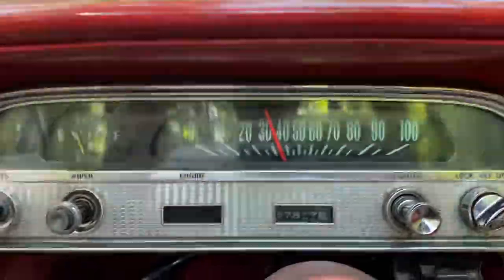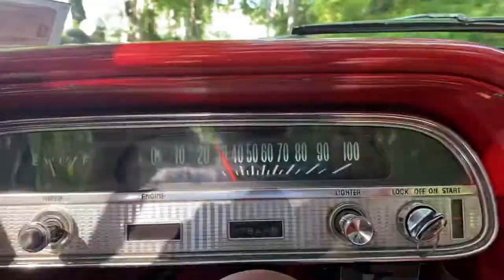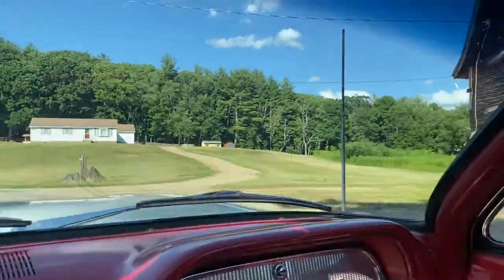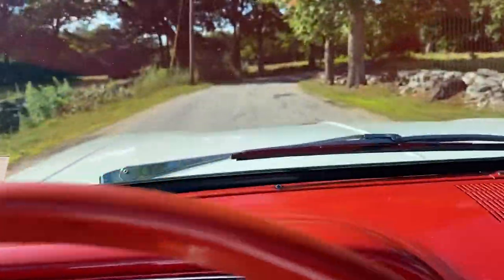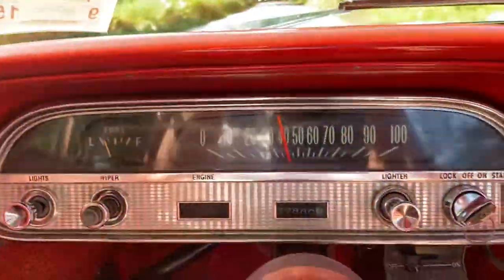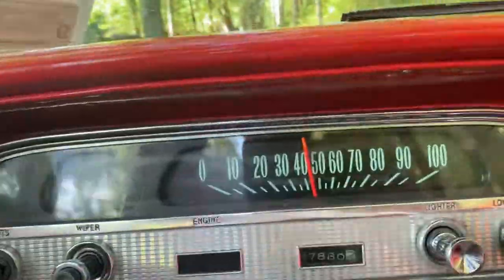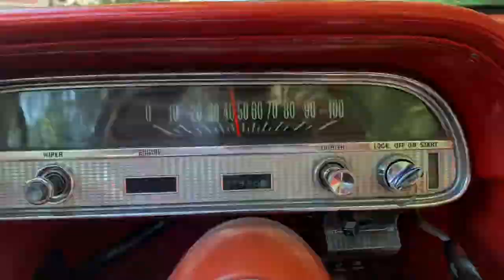This is uphill too, if you can't tell. She moves pretty quick around the turns. I'll speed it up nicely here on a pretty quiet back road.